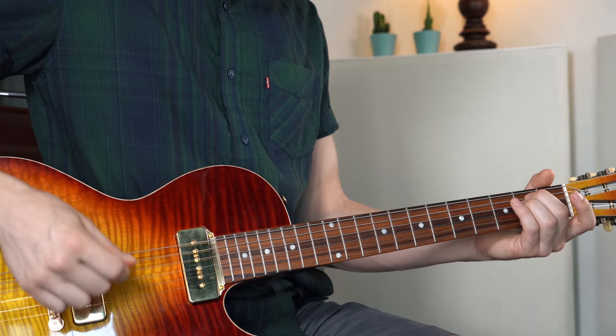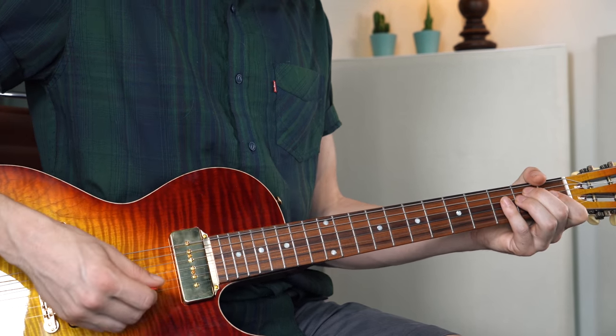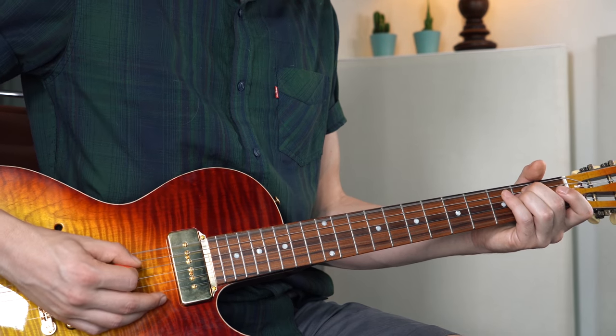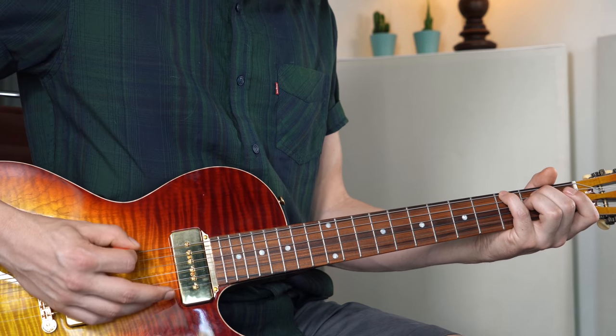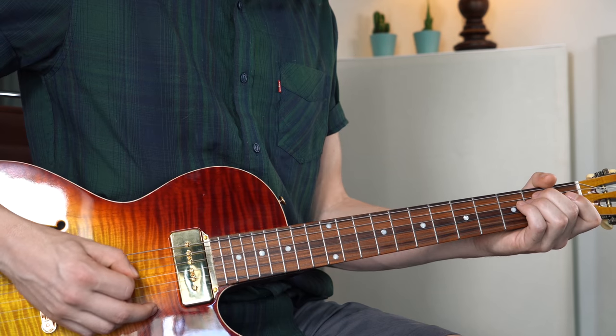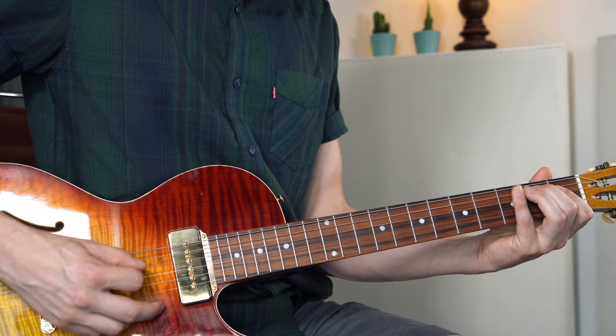For this example we're in the key of E minor. I'm strumming the chord at first — the root note, and then the chord down, up. I'm not playing the high E, then the root note again. Now I'm walking up using the minor third: fret 3 on the low E string, and fret 2 on the A string. These are the notes from the E minor chord: E, G, B. I'm using those notes in the bass line.